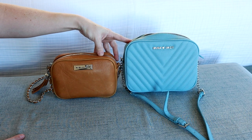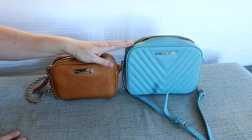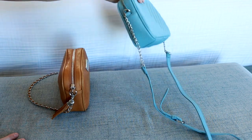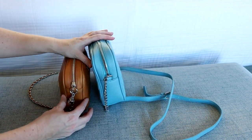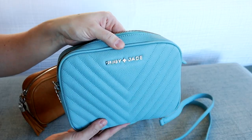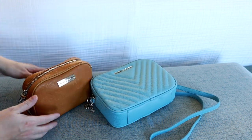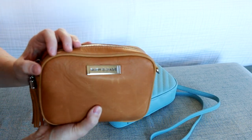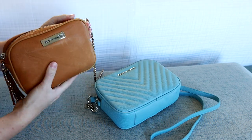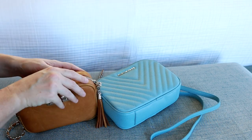Seeing them side by side, you can get a better idea of the size. The Leigh is actually quite a bit taller and also a wider bag. When it comes to depth, they're actually pretty similar. The logos are set up a little differently, and I think that depends on whether you get the vegan leather versus the full grain leather. Even though the Lily isn't quilted, it's full grain leather and feels so soft and squishy — both have such nice high quality materials.